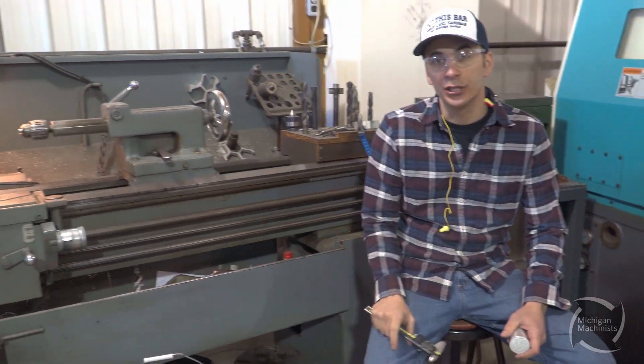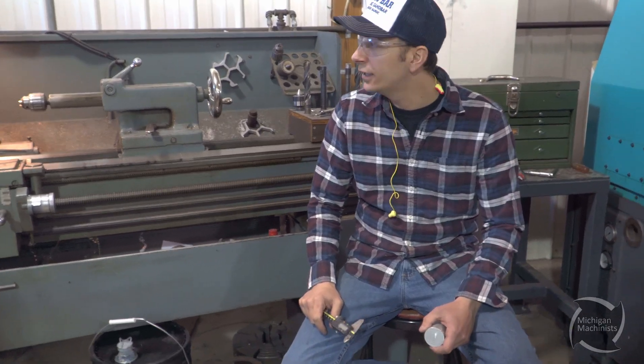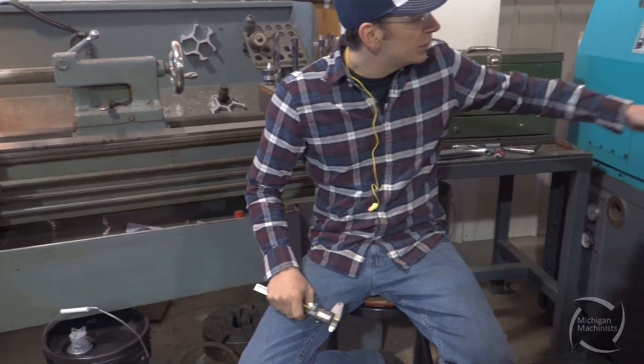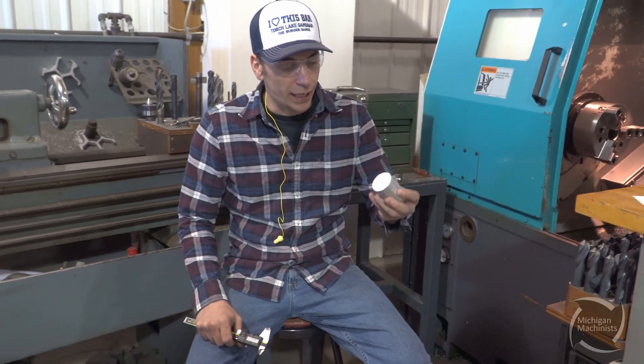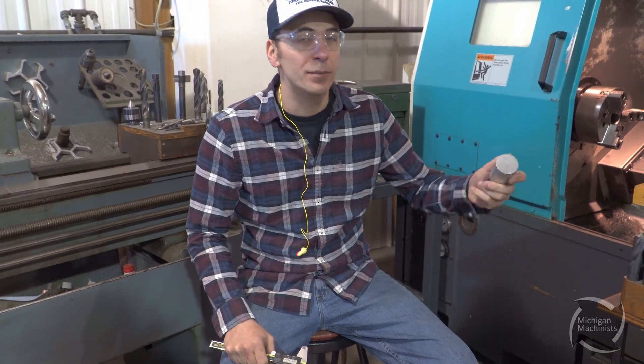I don't really like to have the kids around when I'm running this machine. The manual lathe is really the most dangerous machine in the industry. So I'm going to get these squared up to size, then I'll switch out the chuck jaws on the CNC lathe to accommodate the stock. Once I get that done and the program's proved out, we'll get the kids in here and let them make their toys.